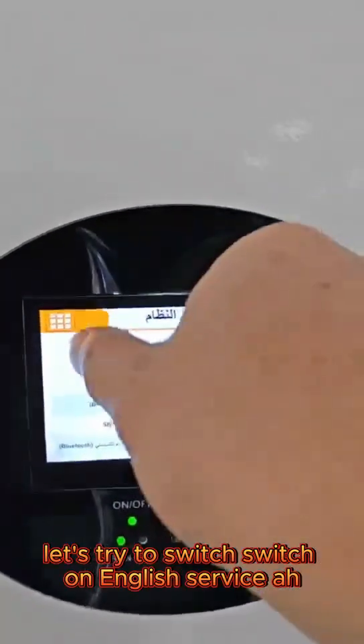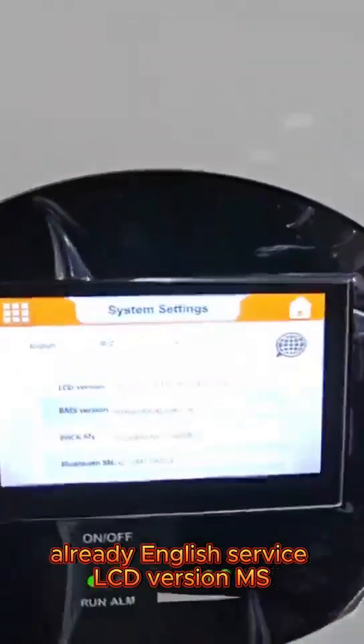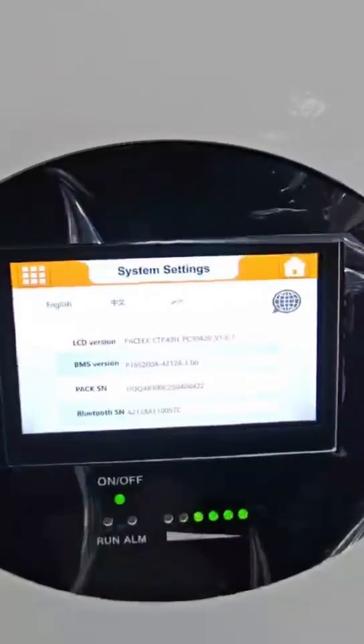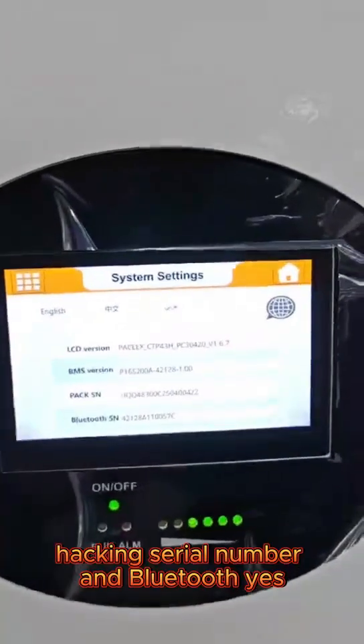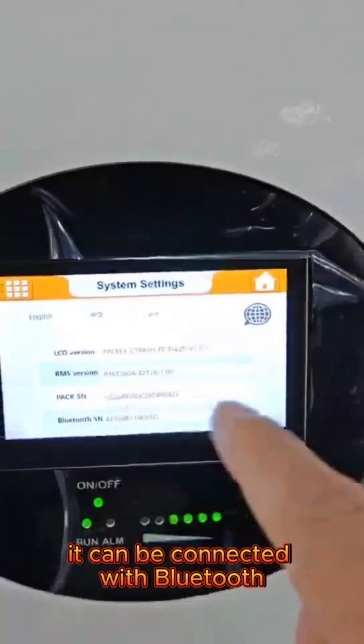Let's try to switch on English service. English service: LCD version, MSD version, packing serial number, and Bluetooth. Yes, this can be connected with Bluetooth.